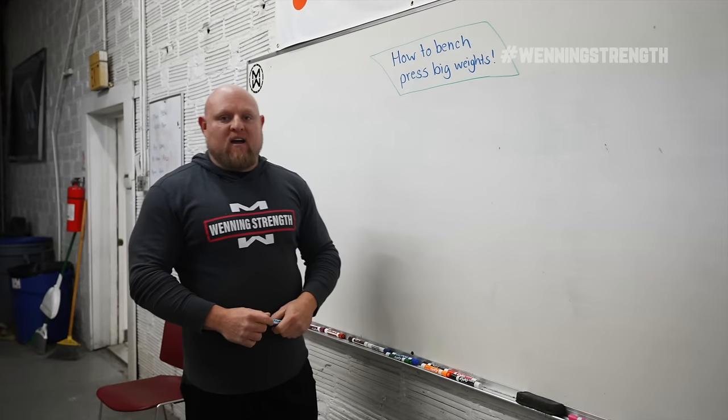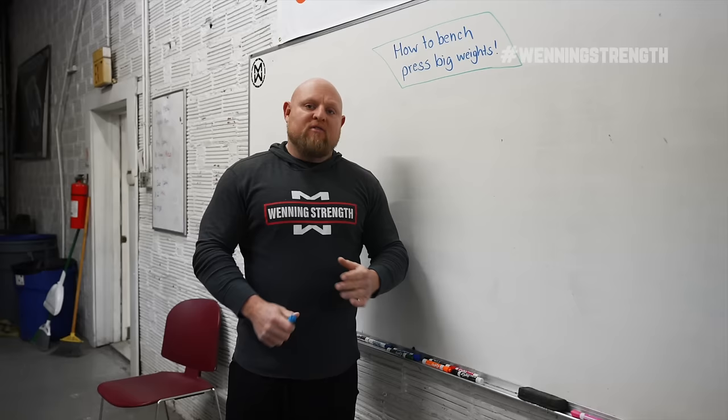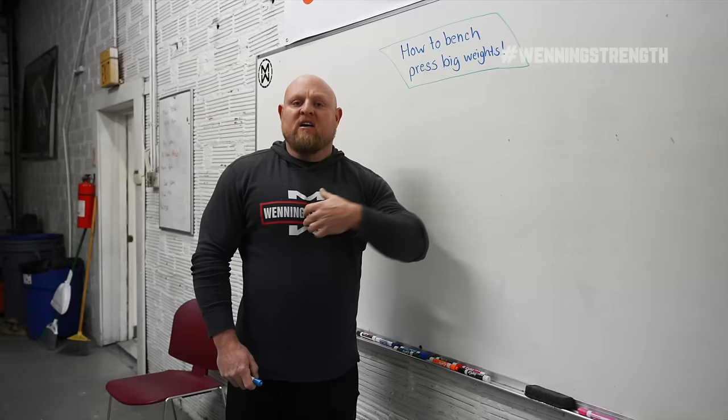Hey guys, this is Matt Winning at winningstrength.com and today we're going to talk about how to bench press big weights. Now for a lot of you guys, you're training very incorrectly and you're going to cause a lot of problems. But I think by watching this video, you're not only going to bring your pressing power up, you're also going to bench press probably 10 or 20 years longer than you would if you're doing what you're doing right now. So let's get into it.